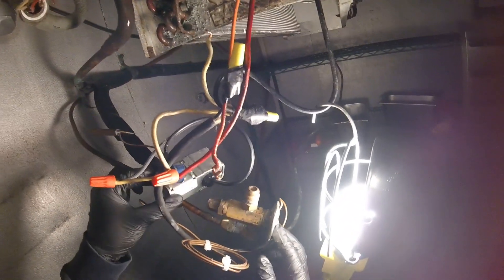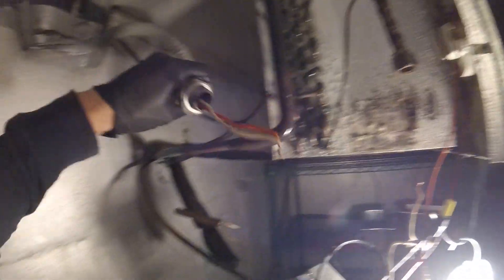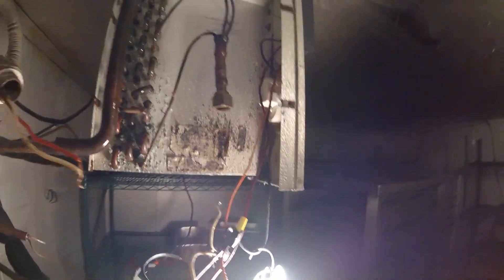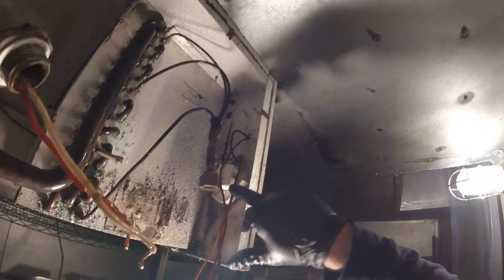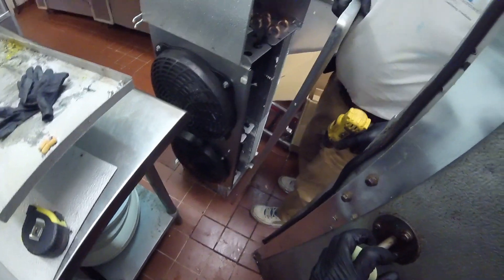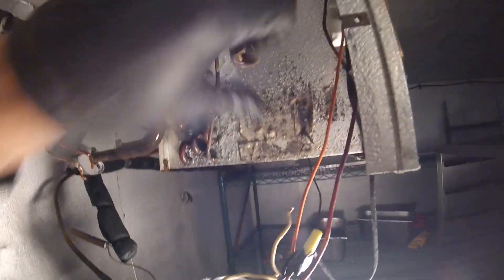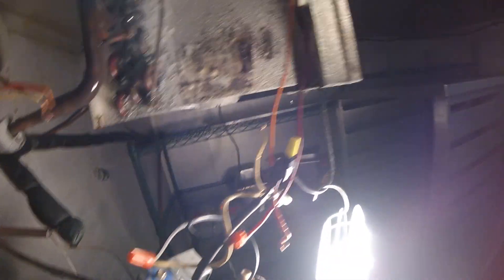We already disconnected the solenoid valve and the expansion valve. There's a thermostat, got some wires hanging here — this is the power switch. Some condensation inside here. The new blower is a bit larger. Also, right here is a defrost timer. This is a refrigerator, by the way. Here's the new blower. So we're going to cut these pipes.